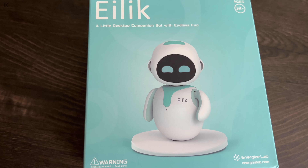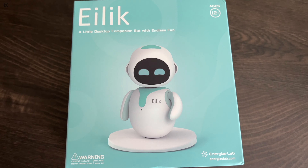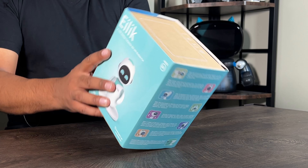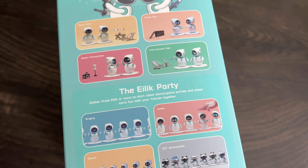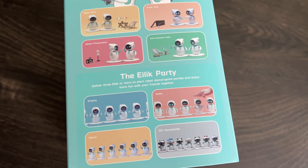So this is the box right here — you've got ilic on the front, the little desktop companion bot with endless fun. On the side it shows you that you can pair multiple units together, and we do have two here, so we're going to connect both and show you guys what they do.